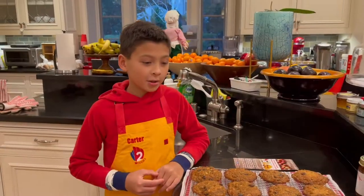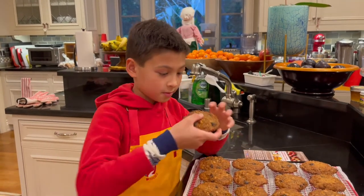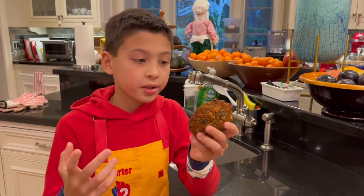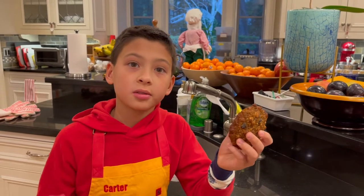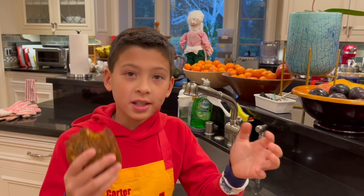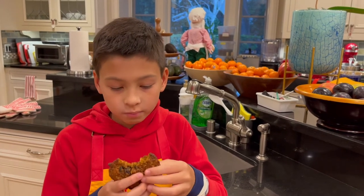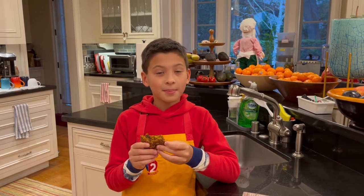Our cookies are ready and they just cooled, so I'm just going to taste one. Mmm, delicious! I can taste that cranberry and that chocolate chip and that oat and it's just moist — so moist, straight out of the oven. Mmm, yeah. Thanks for watching. Bye!